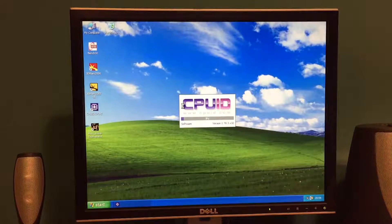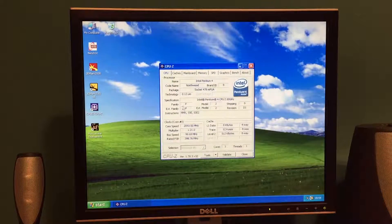Quick look at CPU-Z. There it is — Northwood at 130nm process. This is a single-core Northwood. The motherboard, as far as I'm aware, can't take advantage of multi-threaded processors, so there was no point in getting a multi-threaded version. I think it was a lot more expensive as well — the 533MHz Northwood multi-threaded version. Plenty of 800MHz ones about, but far fewer 533s are multi-threaded.